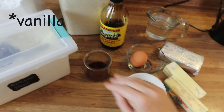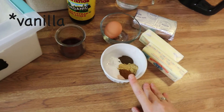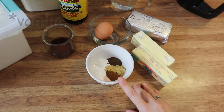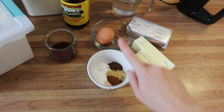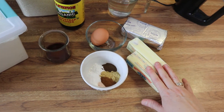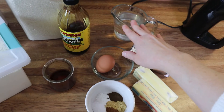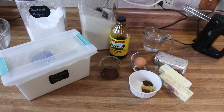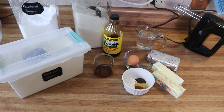For my spices I've got baking soda, baking powder, cloves, ginger, cinnamon, and a little bit of salt. I've also got an egg, some butter, cream cheese, and some hot water. That's all you're going to need. So I'm going to get situated and we'll get this cake going and in the oven.